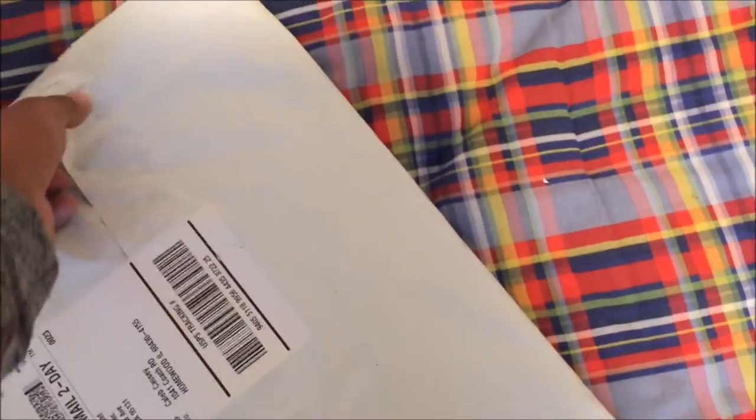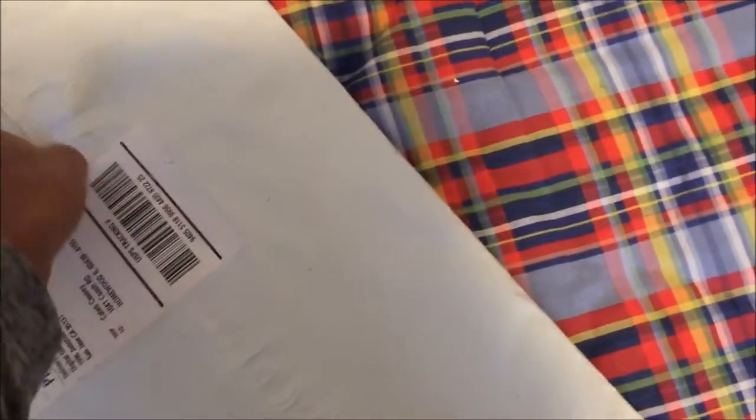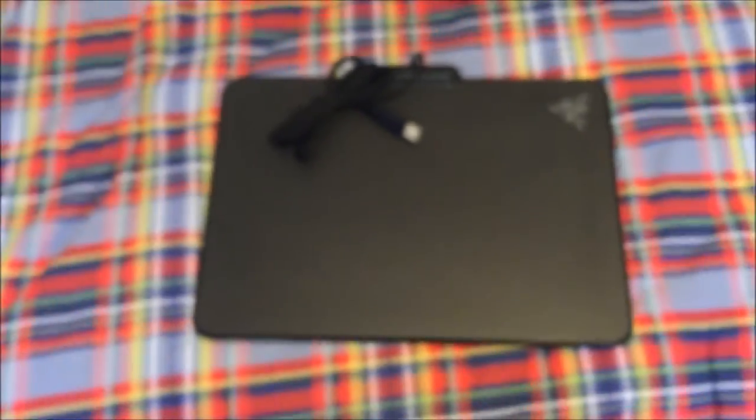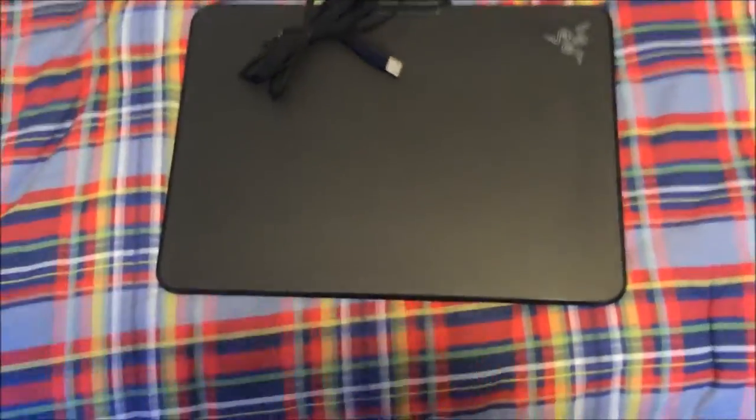I'm gonna be very disappointed if it's not what I ordered, but it is coming from the same place I ordered it from. Why can't I open this? What the heck — okay, let me put my phone down real quick. Okay guys, here it is right here. Let's wait for the focus. There we go, there it is right here.